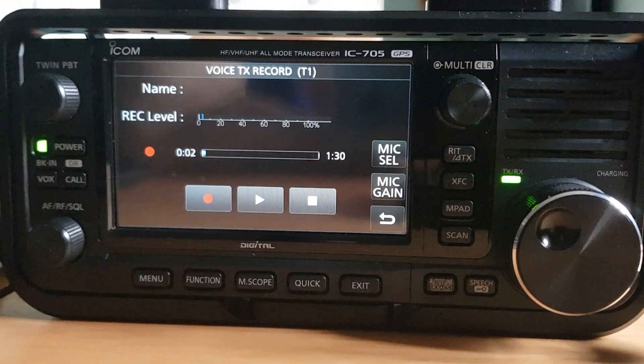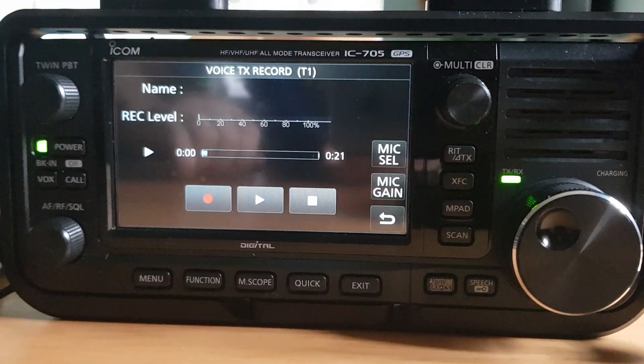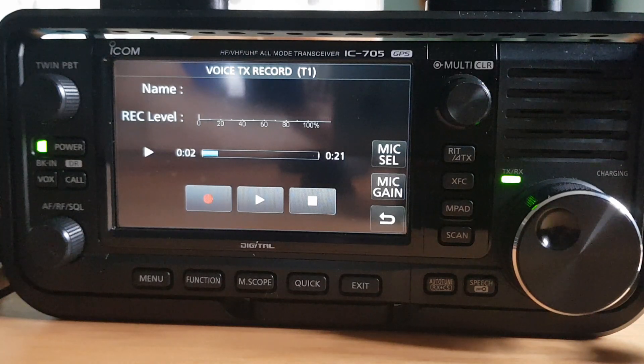Recording now. CQ CQ CQ for a contact, CQ CQ CQ CQ for a contact. This is Mike Zero Foxtrot X-ray Bravo, calling for a contact. CQ CQ CQ CQ CQ, calling for a contact, Mike Zero Foxtrot X-ray Bravo, Mike Zero Foxtrot X-ray Bravo, and we'll put you in for a contact.